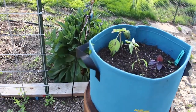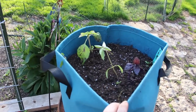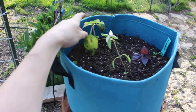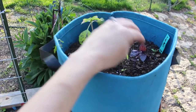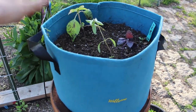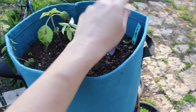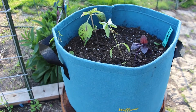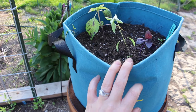Up here in this grow bag I have different varieties of basil. This is an opal basil that came out variegated, which I thought was really cool. Here's the other opal basil, a Thai basil, a cinnamon basil, and then a lime basil. I need to put in a new Genovese basil — I forgot about that — but this bag is intended to be full of different varieties of basil.